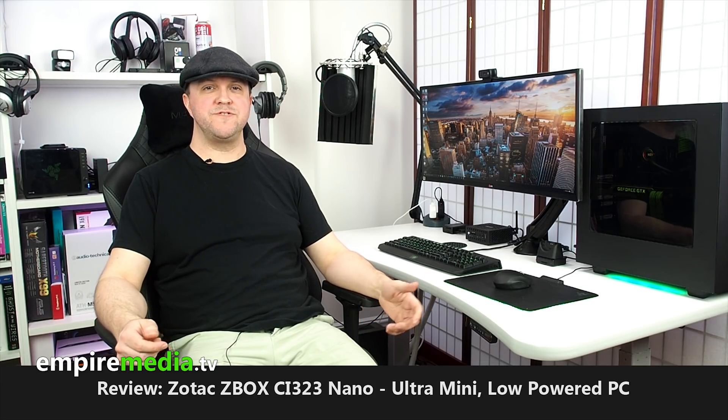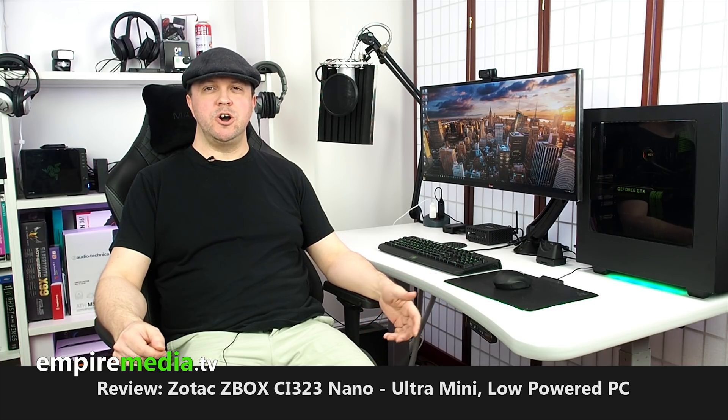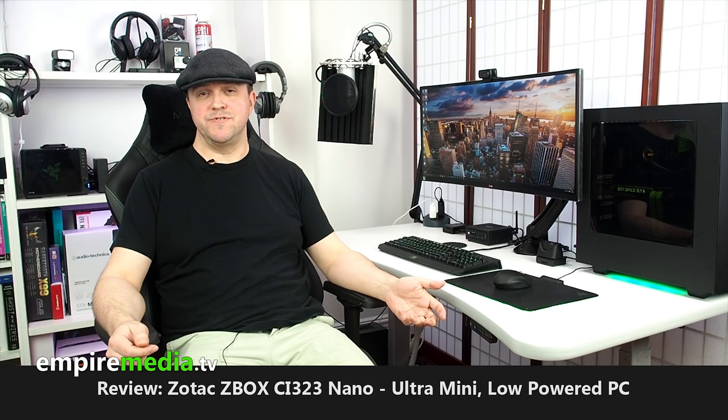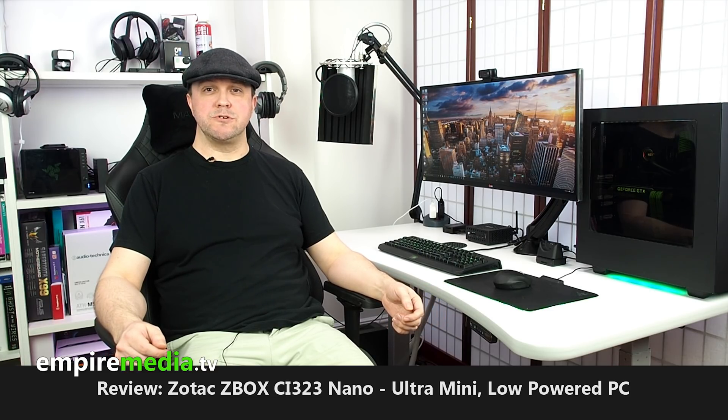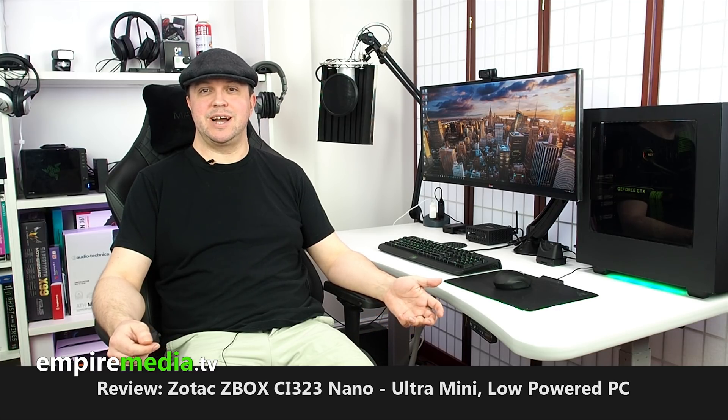Intel released the NUC a few years ago — NUC being Next Unit of Computing — and it's for machines that are less than 4 inches by 4 inches in size. Over the years they've revised the design and improved the specs, plus other manufacturers have made their own versions. One of the first out of the blocks was Zotac with their Z-Box, which now encompasses a range of machines from the tiny Atom processor-based Z-Box Pico through to larger machines that support dedicated GPUs.